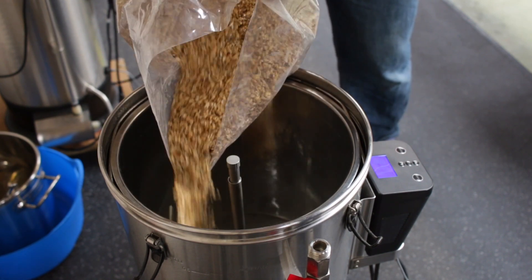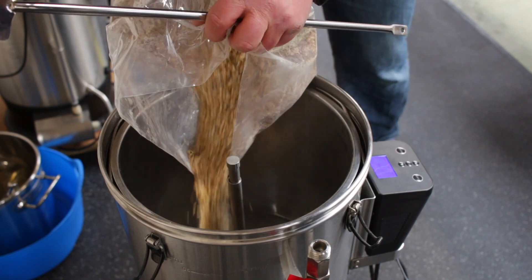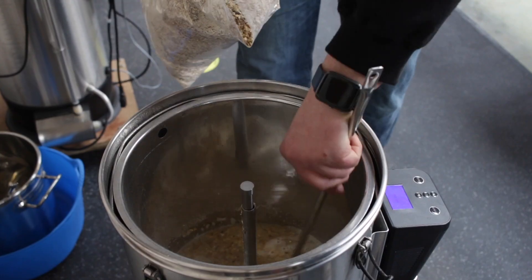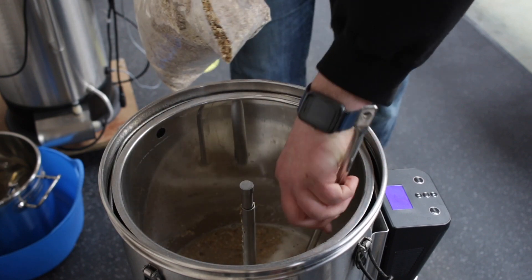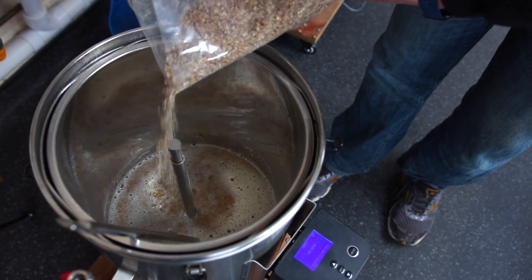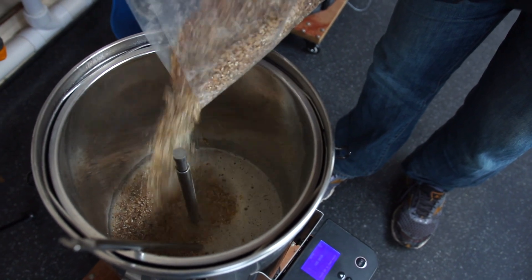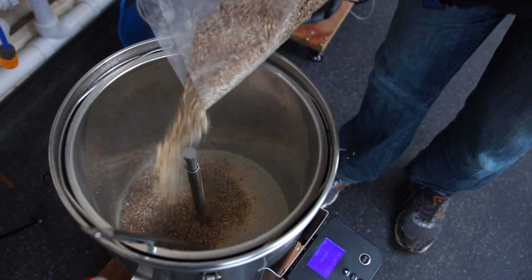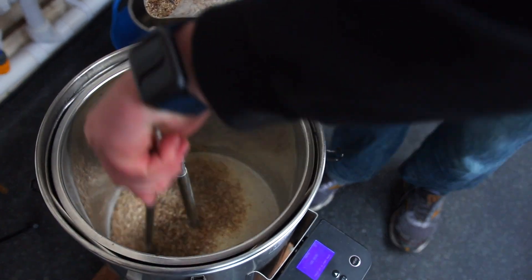Now take your time. The main thing here is to make sure the grains are nicely hydrated. Let's give that a nice stir. What you want to do is make sure you get all those lumps out. As we add more grain you'll notice that the solution starts to get thicker. The water-to-grain ratio is also important in terms of getting good extraction of those sugars from the grain. Typically you're looking at around 2.8 to 2.5 to 1 of water to grain.